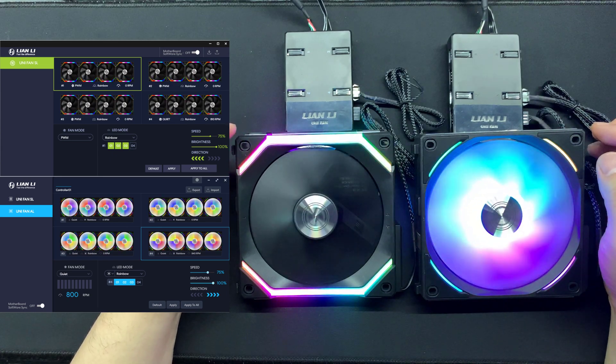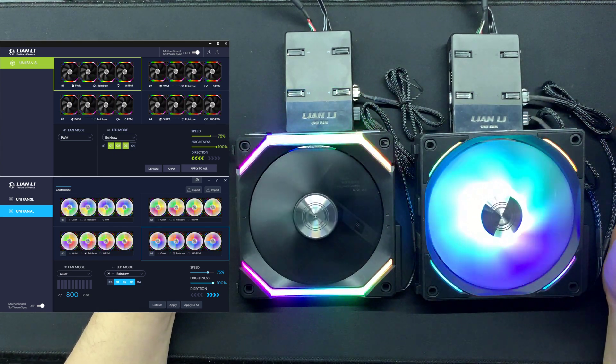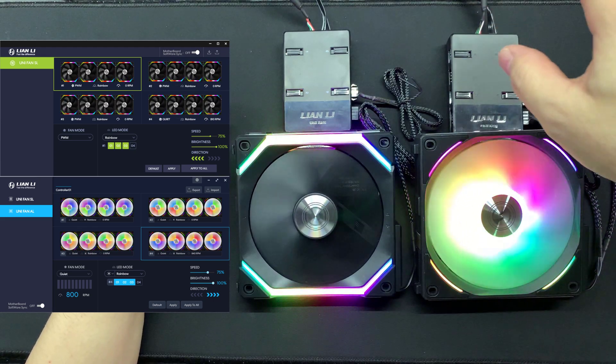Good day everyone, welcome back to my channel. As promised, today I will be talking on the firmware to get your SL 120 controller in order to work with the L Connect 2, which the AL is already making use of. Let's get into it.